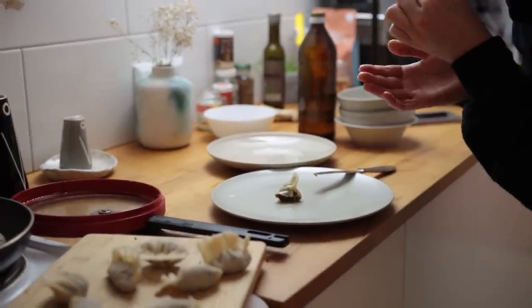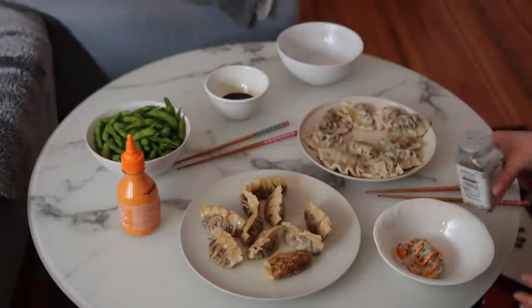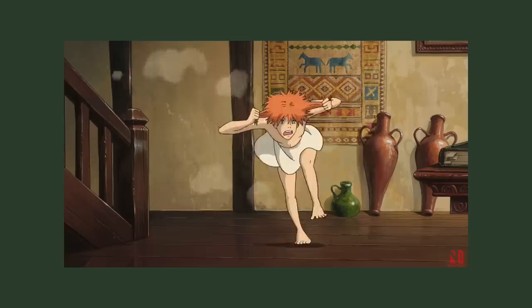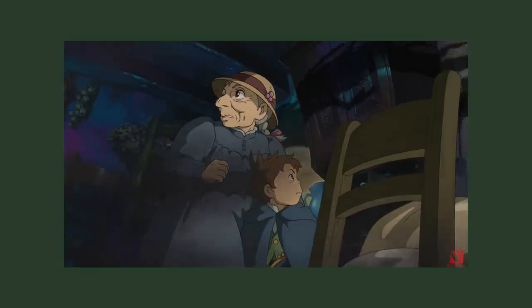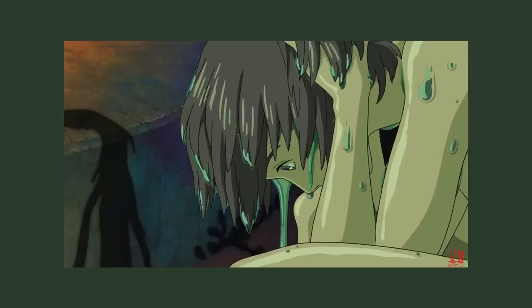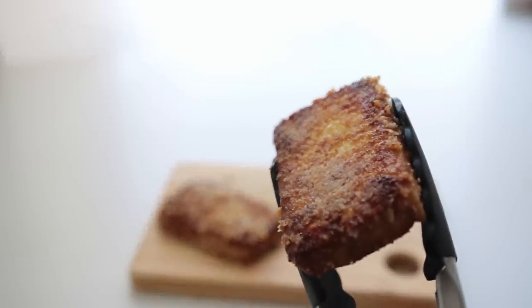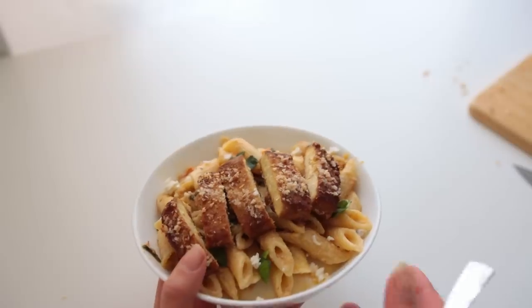We served everything with some edamame, some chili mayo, and bagel seasoning while watching Howl's Moving Castle. This movie is a trip and a half — we both saw it for the first time ever and were not prepared. For this last tofu recipe we will simply bake the tofu until crispy and then serve it on top of some delicious creamy sun-dried tomato feta pasta.